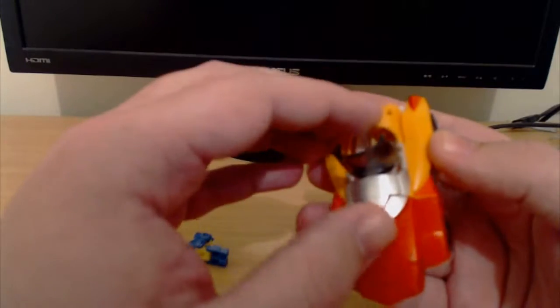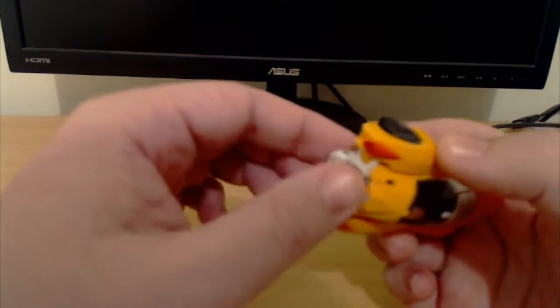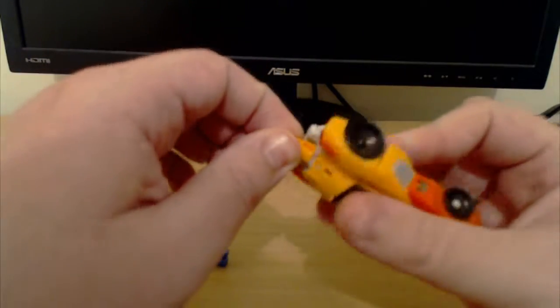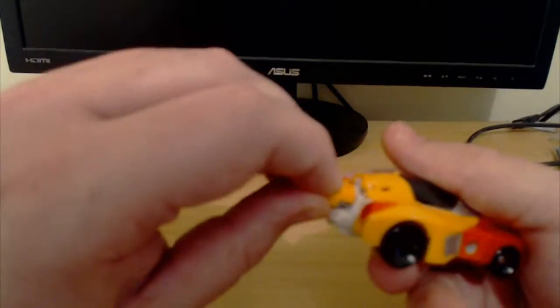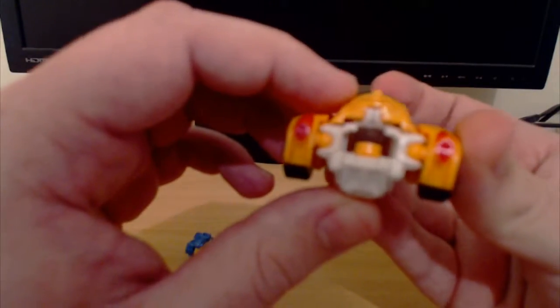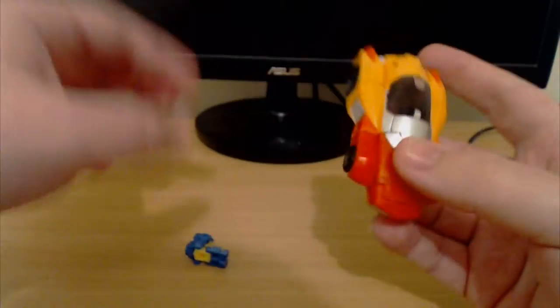Reviews and people have been saying, you know, Wheelie is staring into his cockpit in vehicle mode. But if you just flip the head — reversed when you put him into car mode — the face gets covered up and there you go. So yeah, he's pretty hollow in his car mode, but otherwise he looks pretty sweet.